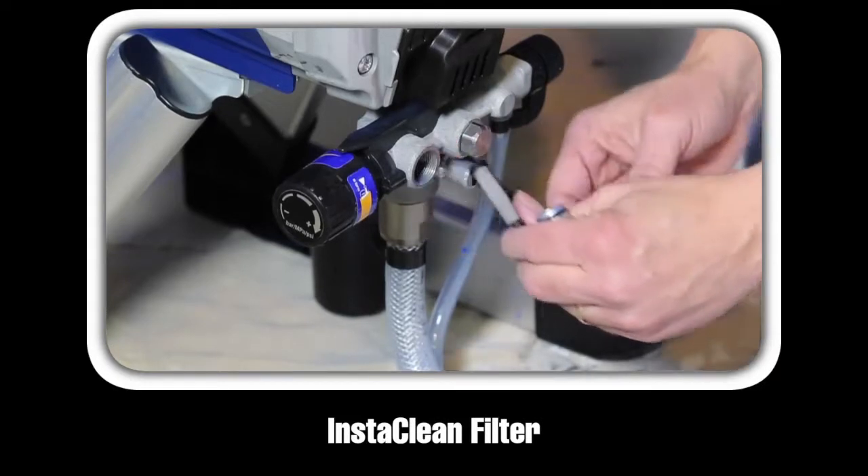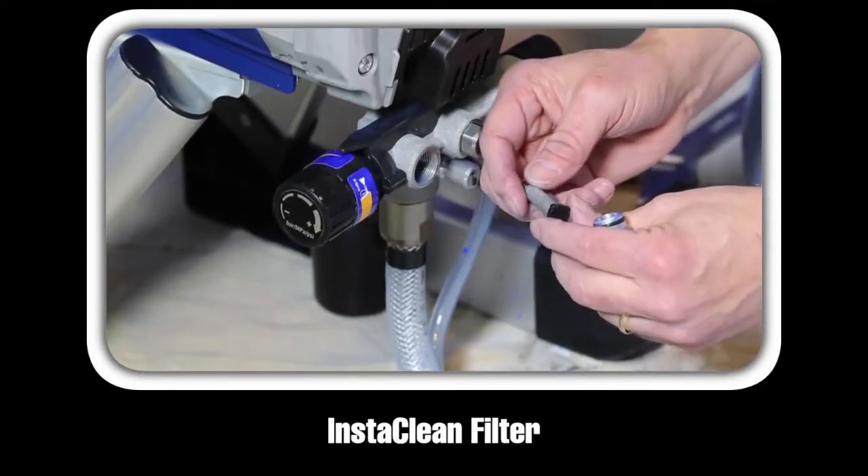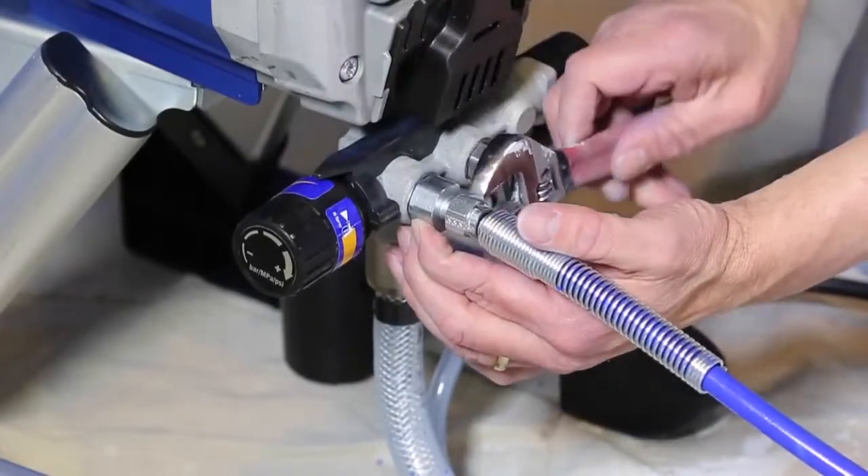For sprayers with the self-cleaning InstaClean filter, it's a good practice to check the filter before storing the sprayer. First, unscrew the hose from the sprayer.